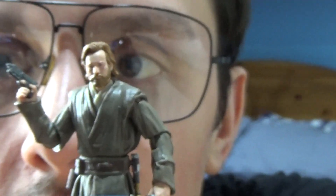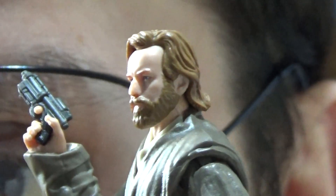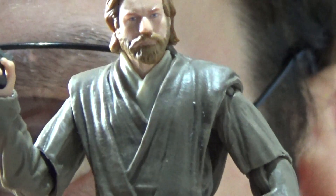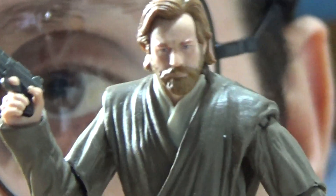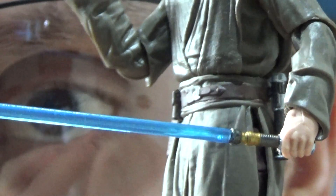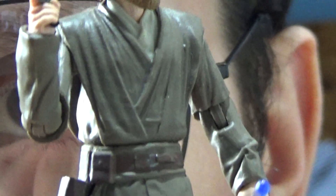Zooming in on the detail — the likeness to Ewan McGregor is fantastic. You've got the long hair and long beard sculpted nicely on the face and head. He's wearing the Jedi robe in a slightly darker grey-brown colour. You can see the blaster pistol, the lightsaber — nicely done but still a bit slim — the unlit saber at the back, the belt, and the detail down to the feet. It's a really cool figure overall.